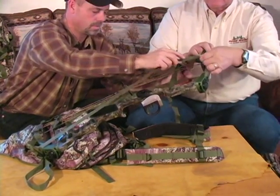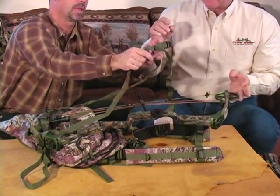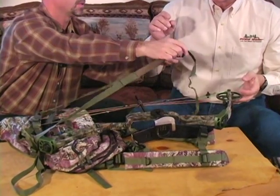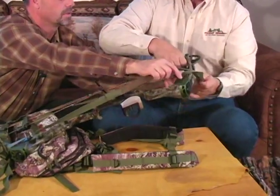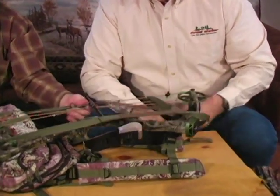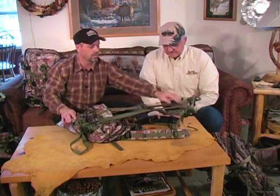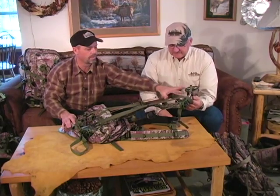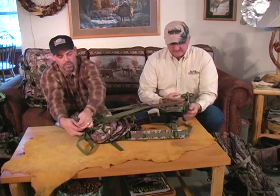We need to flip the assembly over so the strap with the buckle is on the inside. Just grab the buckle and pull it over — that's all you have to do. The reason we do this is we need that bow being pulled down into the pocket. The loop is solid so it won't come further down the bow, but we need to hold the bow at the top. When you take this and pull the strap tight, it pulls that bow down into that pocket with the elastic.